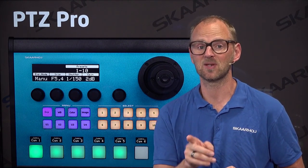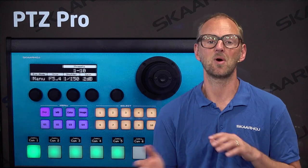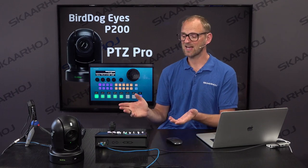We also have a nice row of buttons which are usually used for camera selection, but not today. I redesigned the configuration to instead recall presets from them. On the other side we have the joystick and also a selection of buttons called Select — that section is normally the preset selection, and today it's the camera selector. So that's the BirdDog P200 camera along with the PDC Pro, right here in front of me, and we can get started.